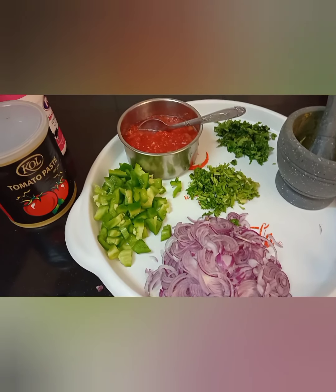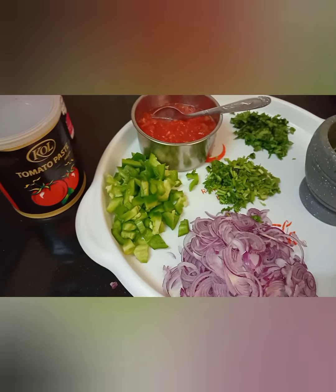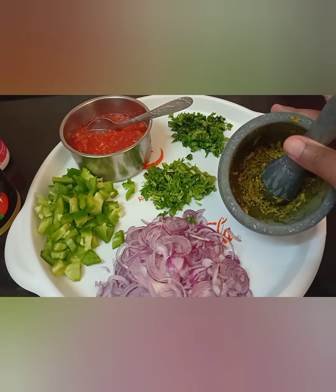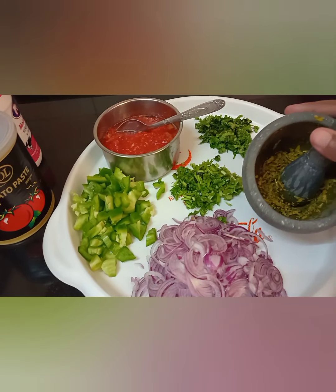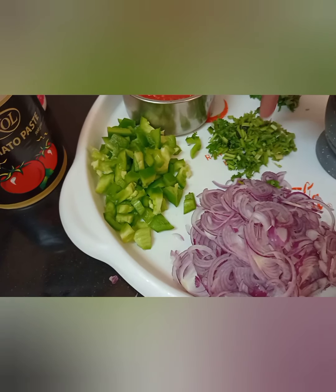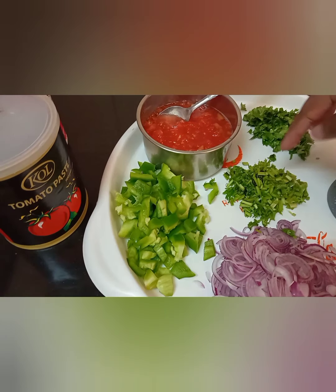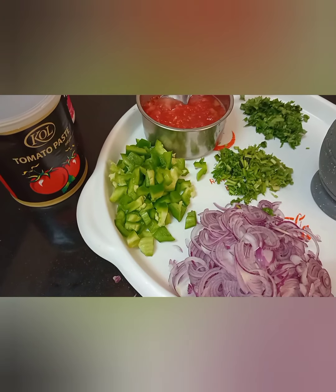I've prepped everything — I didn't want to bore you because I know every one of you knows how to prep these things. I've crushed the mixture of turmeric, ginger, and garlic. For the coriander, I divided it into stems and leaves — the leaves are used for garnishing, and the stems I will use for cooking. So let's go wash the sardines.